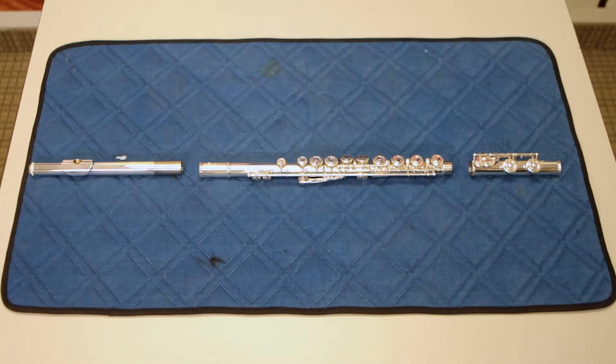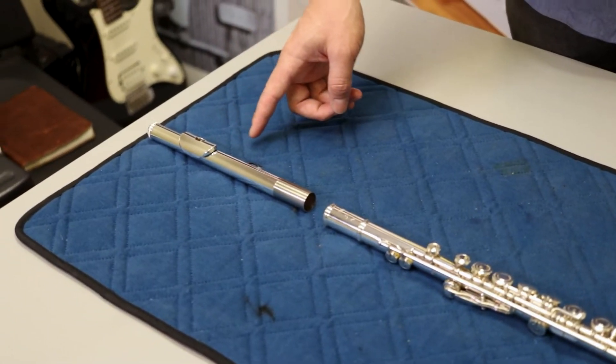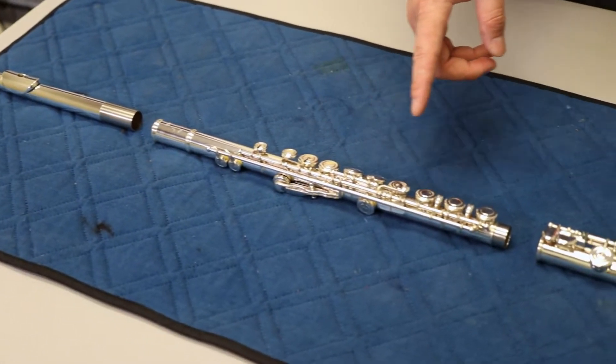First, we're going to talk about the three parts of the flute. There's the head joint, the body, and the foot joint.